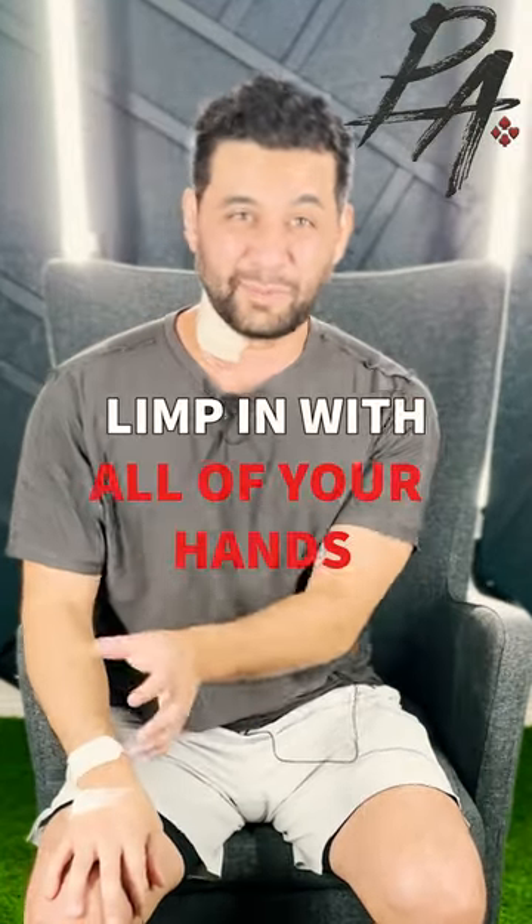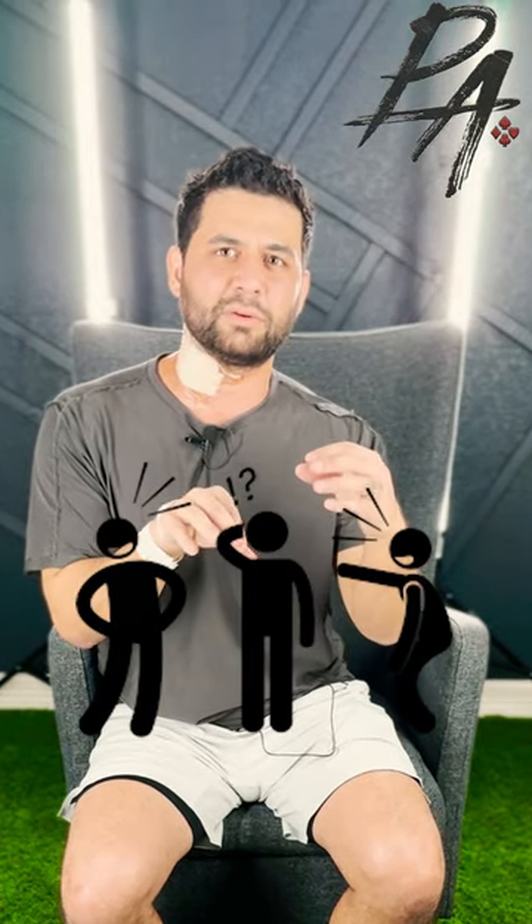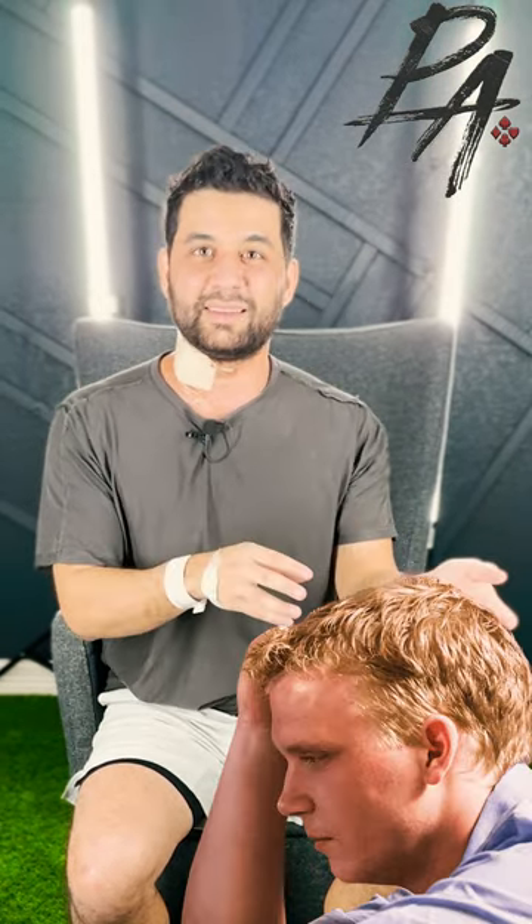Limp in with your moderate hands, limp in with your good hands, limp in with your bad hands — just limp. Don't raise a lot. You don't want to risk winning the pots. You don't want to risk being too aggressive and pushing people out of the pots. You always want to just limp in and let people bully you, then lose your chips to them when they get lucky on you.